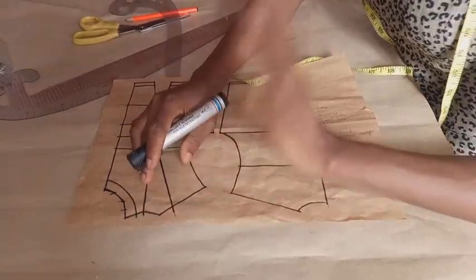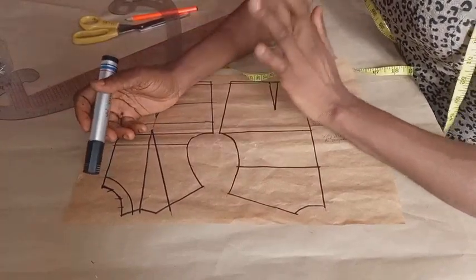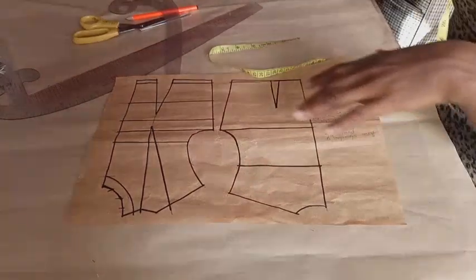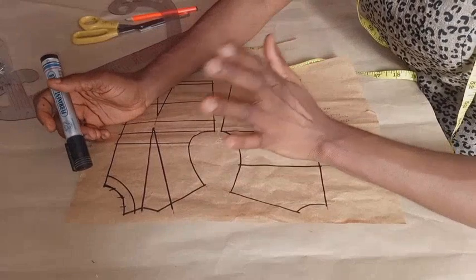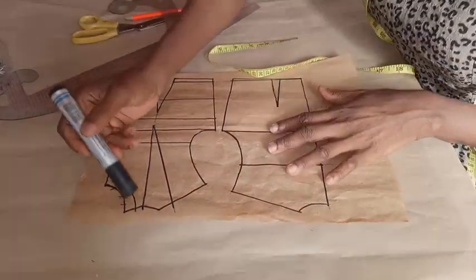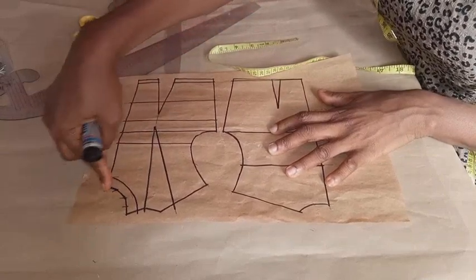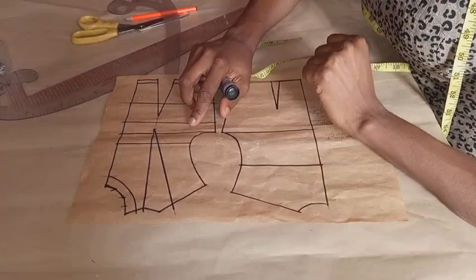I'm using the half-scale pattern. If it was a full-scale pattern using your normal body measurements, you'd use one inch. For the half scale I went in half an inch; for full scale you go in one inch. Then you draw your neckline. As you can see, I've drawn my neckline already — this is the new neckline and this is the previous one.